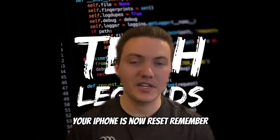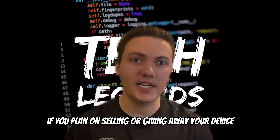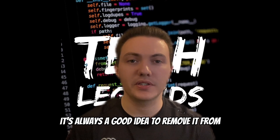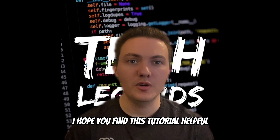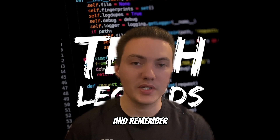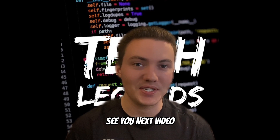And there you have it, your iPhone is now reset. Remember, if you plan on selling or giving away your device, it's always a good idea to remove it from your iCloud account before doing so. I hope you found this tutorial helpful. Thanks for watching and remember, I'm the tech, you're the legends. See you in the next video.